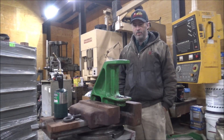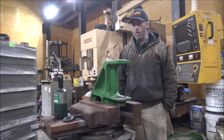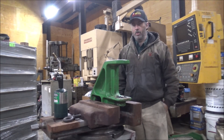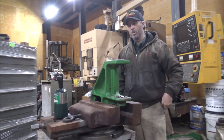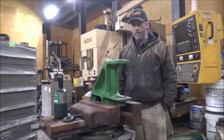Hey guys, Brian here. Welcome back to the shop. Got a typical kind of job here today. Got a wallered out hole. I'm going to attempt this one slightly different. Rather than boring it out and putting a bushing in it, I'm going to try and weld this one up and we'll see how it machines.